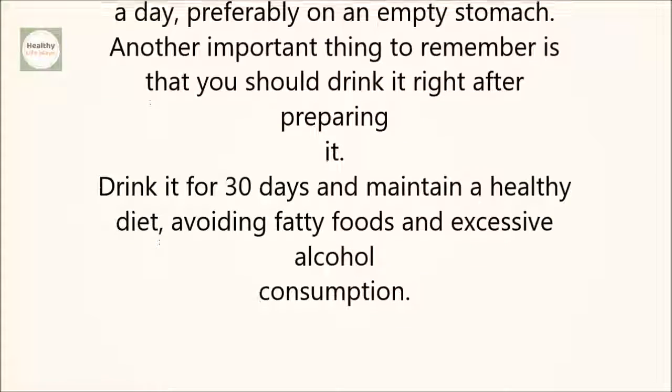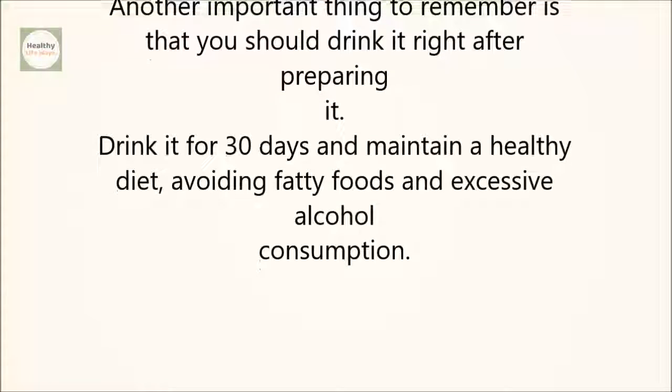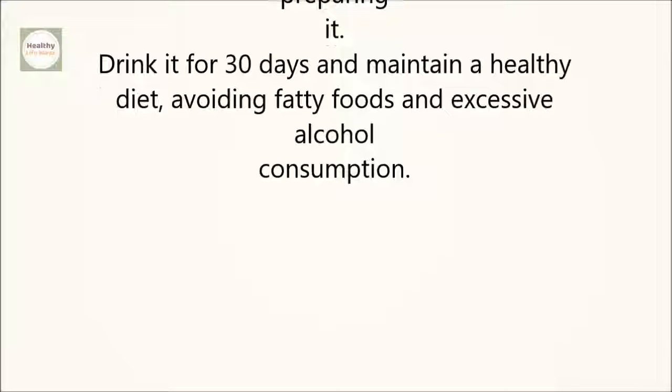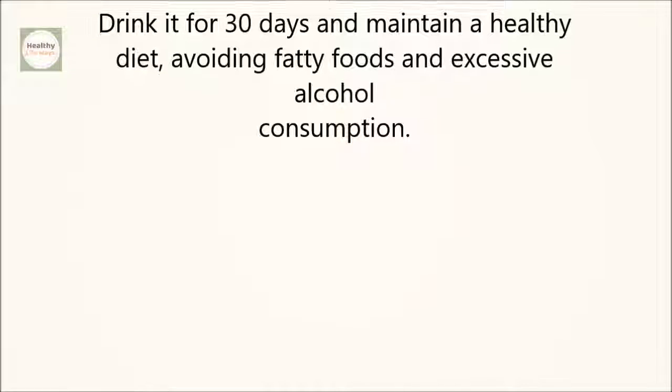Another important thing to remember is that you should drink it right after preparing it. Drink it for 30 days and maintain a healthy diet, avoiding fatty foods and excessive alcohol consumption.